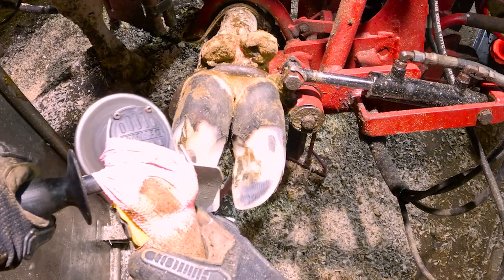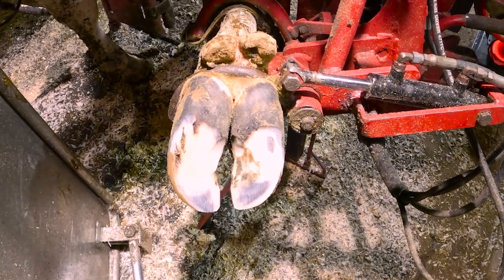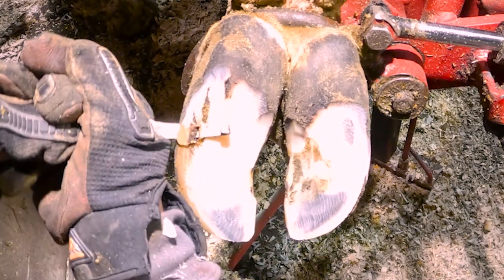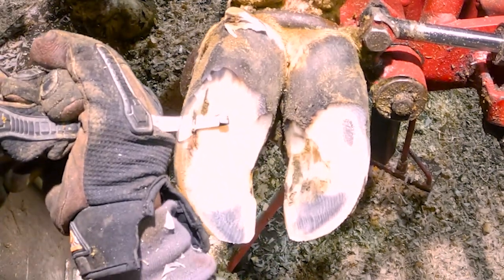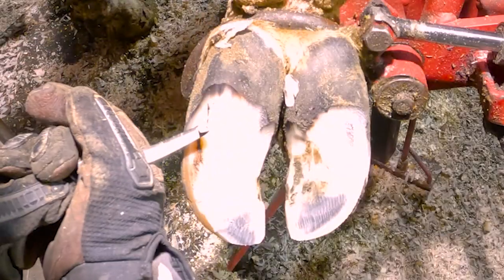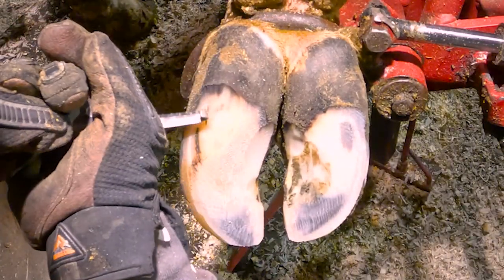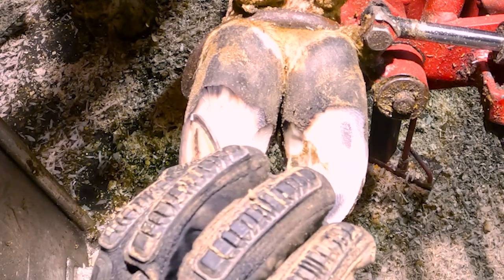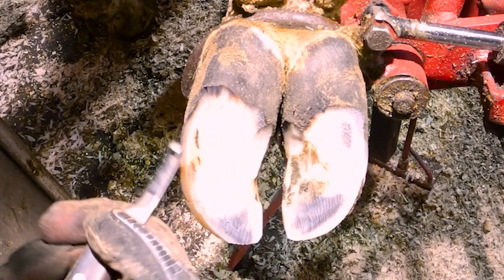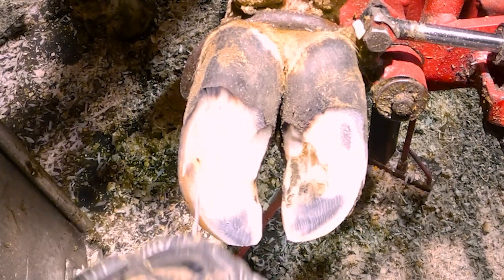Now that the majority of the trim is done and everything is balanced out, I'm going to start looking at this spot on the white line where I can see it started to crack and debris is working its way up in there. This is what makes maintenance trims so key — finding these things before they become a problem. While she might have felt the excess hoof horn building up, she wasn't feeling these cracks in the white line because hoof horn is made of dead, dehydrated keratin cells that don't have any feeling. What she can feel is pressure and angles. She would start to feel these cracks when the debris finally reaches the corium, and that would turn into an abscess. But lucky for her, she's getting trimmed about three weeks before this turns into an abscess.